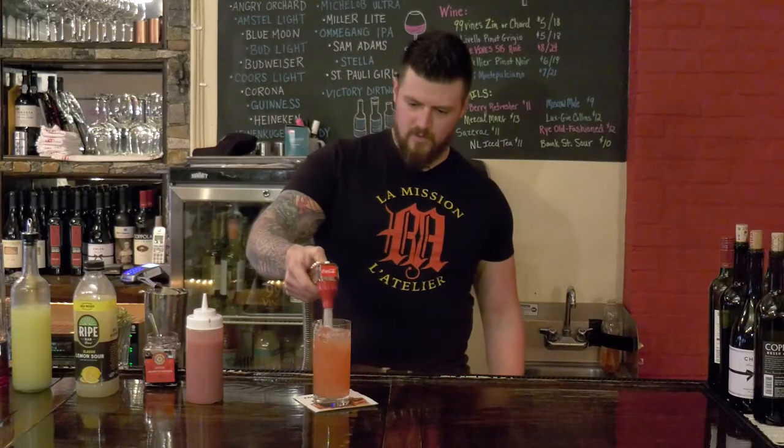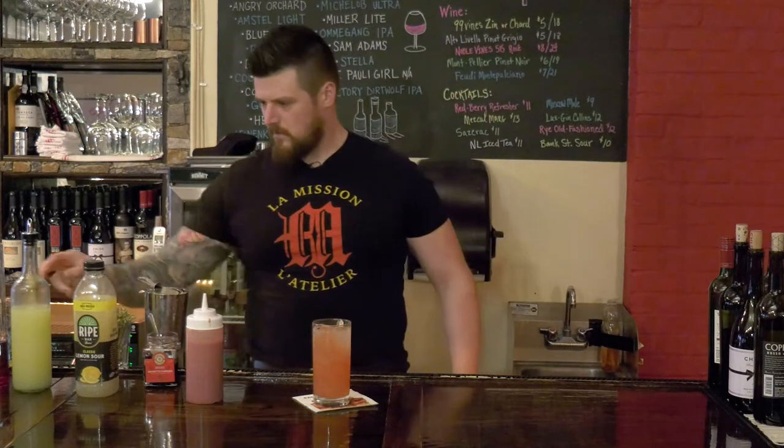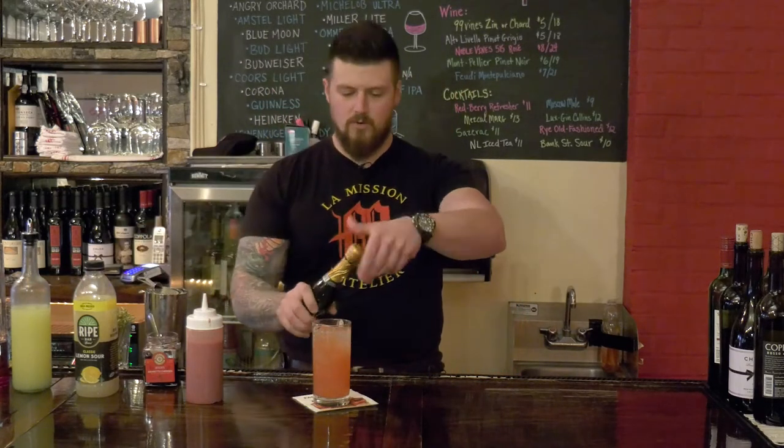Now I'm just gonna hit it with a little bit of club soda, and float some Prosecco right on top.